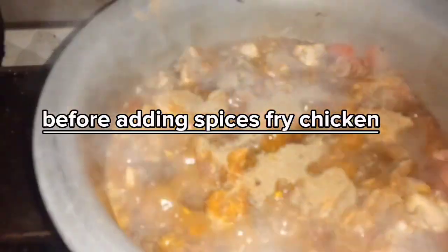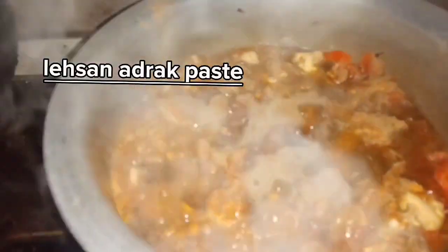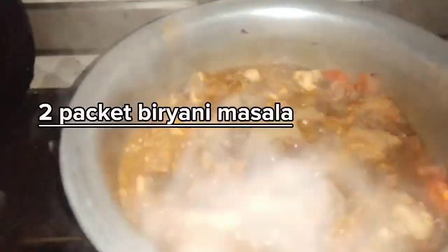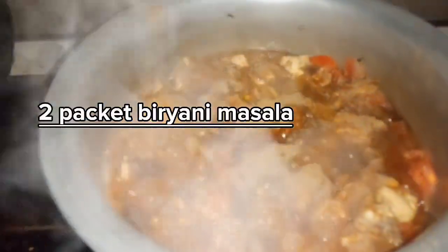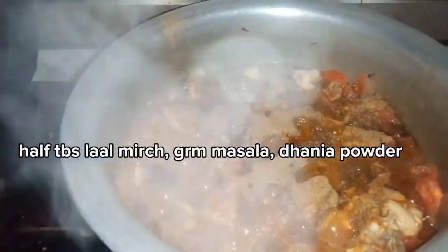After it's golden brown, we added the paste in the pan and then added 7-8 tomatoes. Then we added green chili powder and fresh pepper.